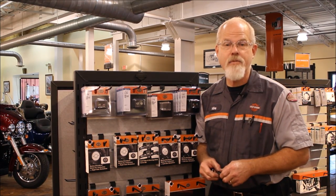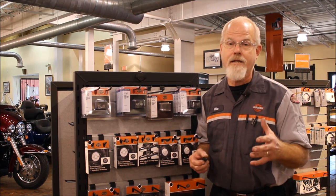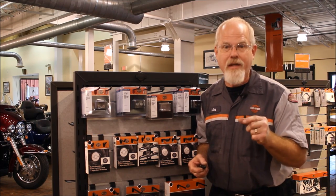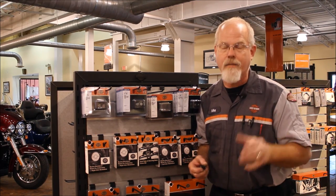Welcome to Low Country Harley-Davidson. I'm Doc Harley. Customizing your motorcycle is really getting to be strong. A lot of you are making big lists and still got the itch — you want to do something that'll get you through till you get the big items.